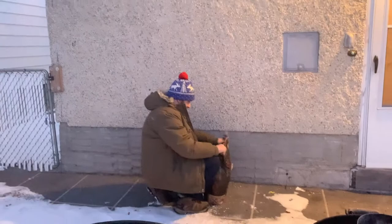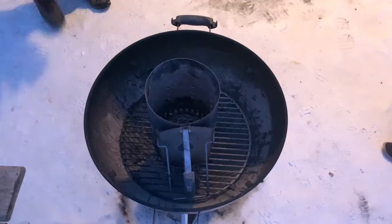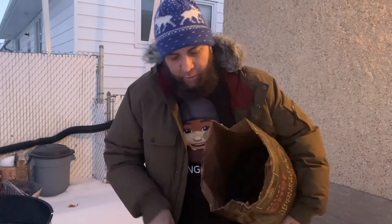I got my charcoal chimney here, going to get some coals going — got my trusty knife out. I'm going to do about a half chimney. When I do the charcoal baskets in here they're going to have a little bit of unlit charcoal. I don't need to get too hot — I'm aiming for just under 300 degrees.